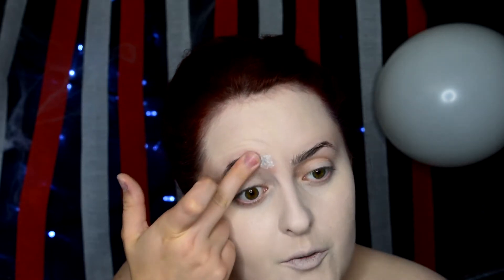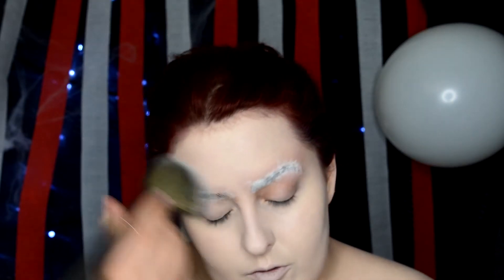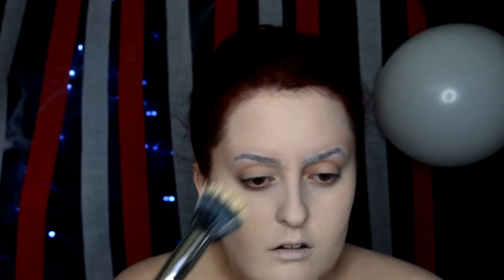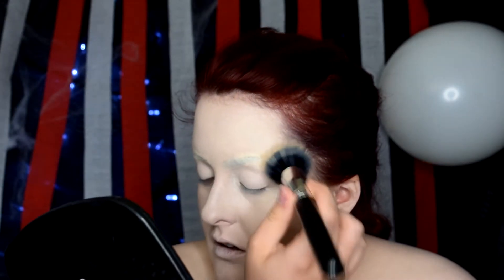I'm not really taking the time to be super precise with my brow blocking because I want a really distressed effect to the overall makeup. So instead of color correcting and doing that whole shebang, I'm just taking some foundation, stippling that on, and taking just a tiny bit of concealer as well. Don't forget to powder your cake face before moving on to the eyes.